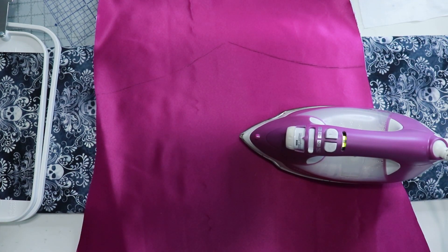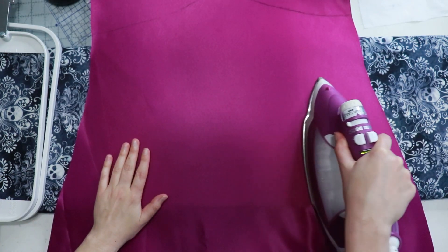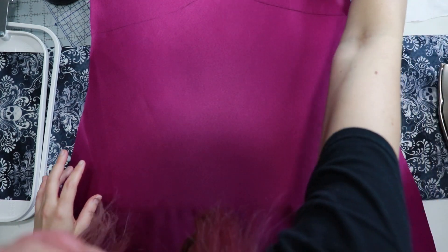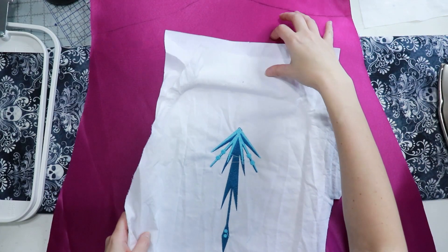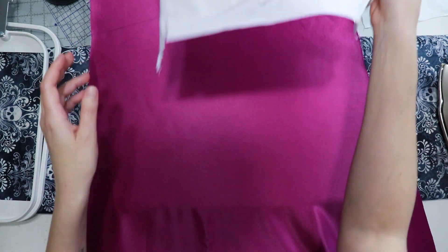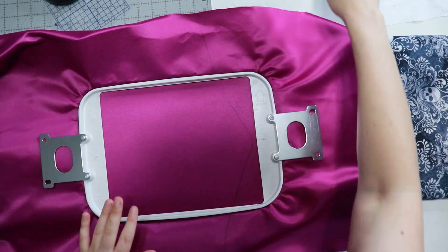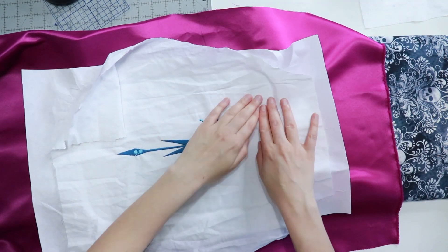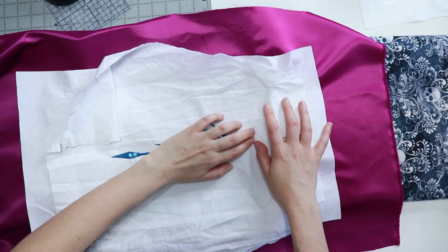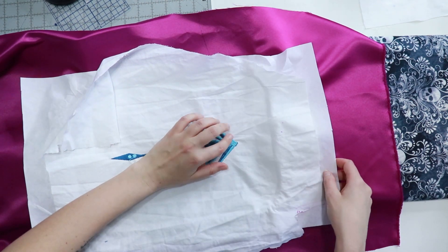I stabilized the area on the sleeve that would get embroidery and then hooped it. I did the same concept for both the back of the bodice and the front top of the skirt. The piece you see me working on here is in fact the skirt top front. Once I thought I had my fabric hooped the way I wanted, I brought back my practice piece to make sure it was lined up the way I wanted.